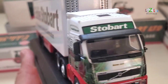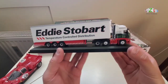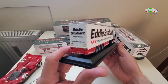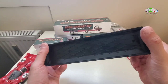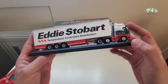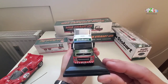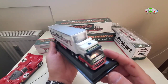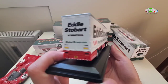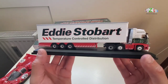It looks pretty nice — I think this is a fantastic lorry. Temperature control distribution. They are secured on this plastic base with two screws, one under the cabin and one under the trailer. I think they look really nice and very accurate. So this is the first one I wanted to show you.